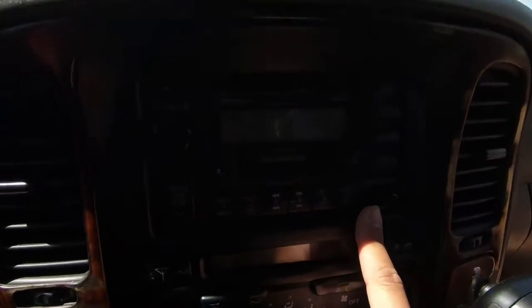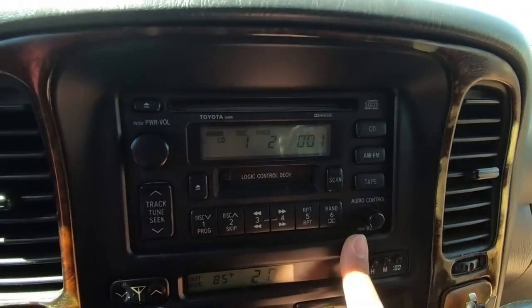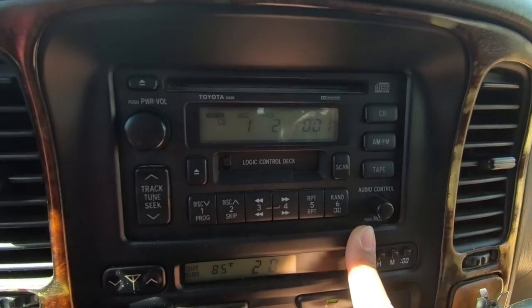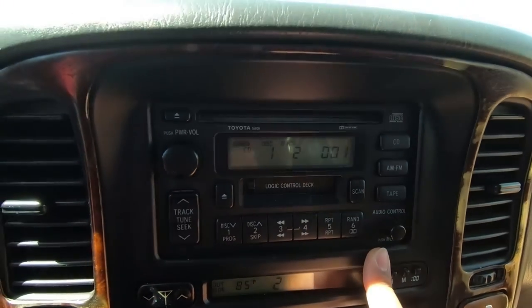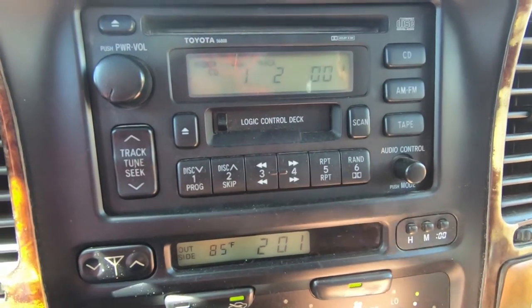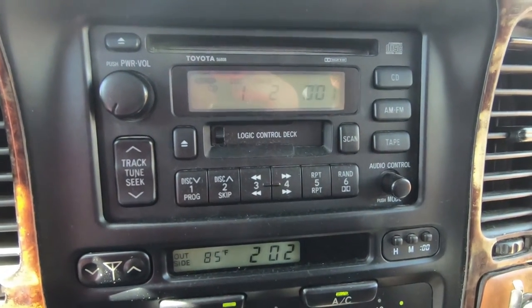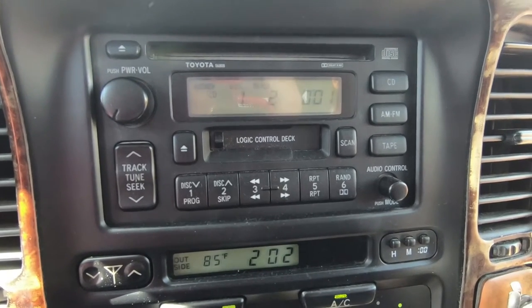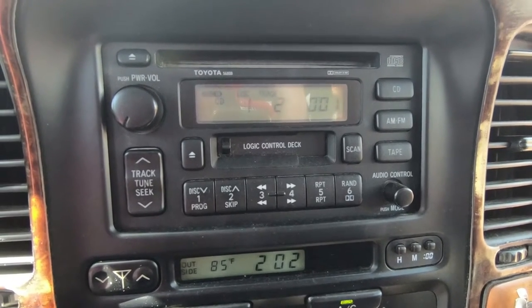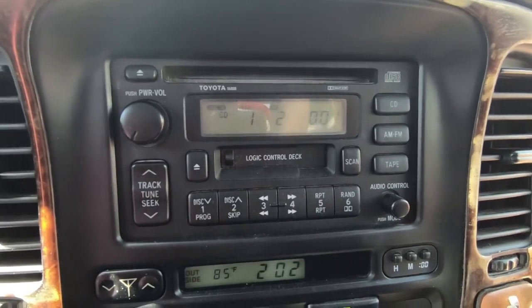Up here we have the factory radio, but we do have Bluetooth connectivity added to it — similar to what I did in my BMW video. There's a little adapter that plugs into the back where the CD changer plugs in, and it basically lets you stream Bluetooth music from your phone, from your iPod, whatever. Really handy.